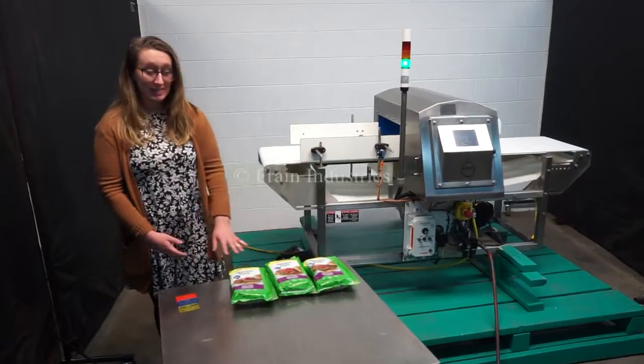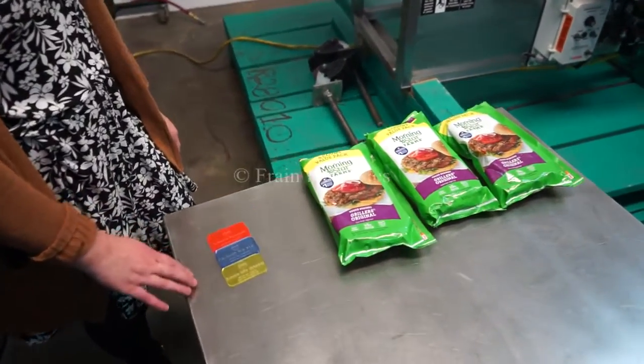Today we'll be testing these burger patties for ferrous, non-ferrous, and stainless steel.